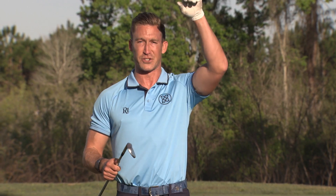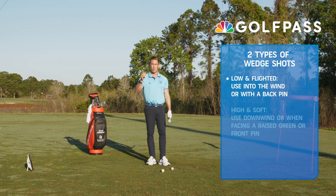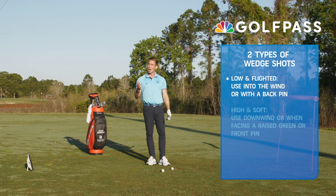There's two types. We've got the flighted wedge, and we also got the high soft shot, and there's a time and a place for both. Low flighted wedges — I really like those when it's into the wind, the pin is middle or back. It helps control the distance, helps control the spin, and it's a little bit easier to make good contact, generally.